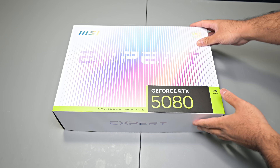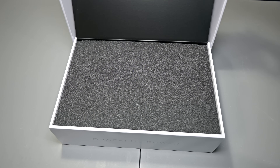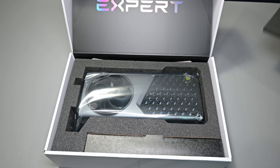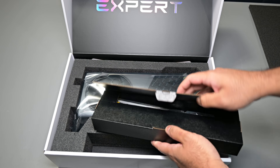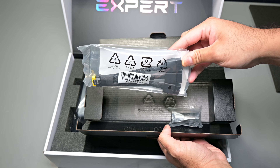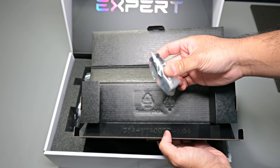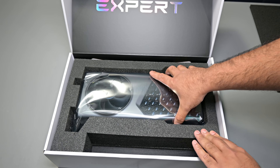Let's start off with an unboxing so you guys can see what to expect from the packaging and what's actually included inside. It comes in a fairly standard sized box, and the art style of the box is kind of deceiving with the multicolor scheme. Opening up the box, the card comes protected with plenty of cushioning foam and wrapped in an anti-ESD bag. There's also a small accessories box with your 12VHPWR 2x8-pin adapter and a GPU stand — though it's a little flimsy plastic, which is a bit disappointing.